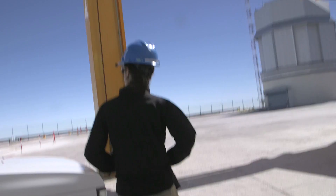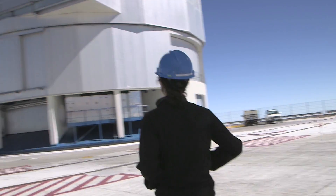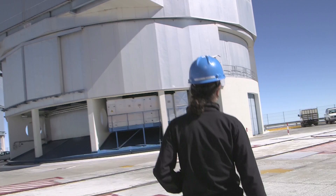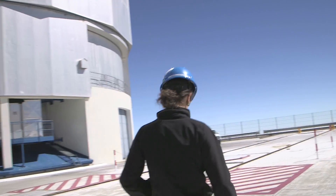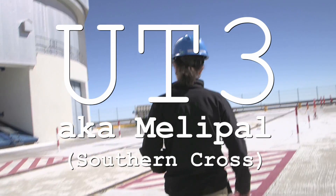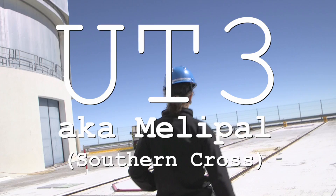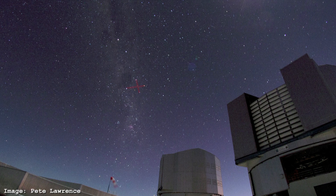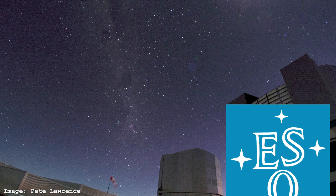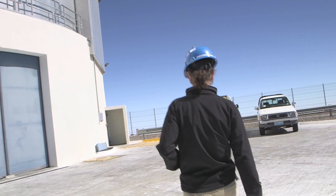We've just come out of UT4, and now, we seem to be doing these in descending order today. We're going to go and have a look at UT3, which I'm told has the native name Melipal. Melipal — I got the thumbs up there from Laura. And that is the native word for the Southern Cross, or Crux, which is also the constellation that appears on the ESO logo, and more importantly to me, it appears on the Australian flag.